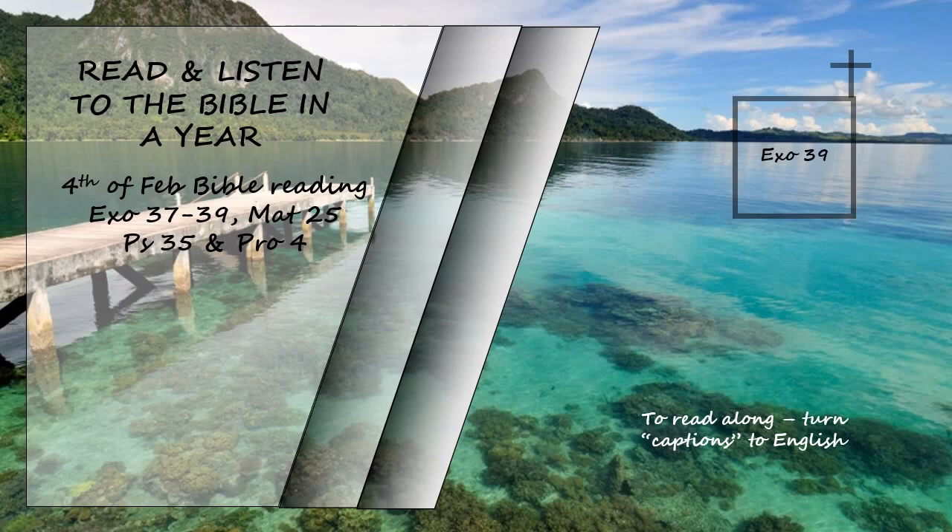Exodus chapter 39. From the blue, purple, and scarlet yarn they made woven garments for ministering in the sanctuary. They also made sacred garments for Aaron, as the Lord commanded Moses. They made the ephod of gold and of blue, purple, and scarlet yarn and of finely twisted linen. They hammered out thin sheets of gold and cut strands to be worked into the blue, purple, and scarlet yarn and fine linen, the work of skilled hands. They made shoulder pieces for the ephod, which were attached to two of its corners so that it could be fastened. Its skillfully woven waistband was like it, of one piece with the ephod, and made with gold and with blue, purple, and scarlet yarn and with finely twisted linen, as the Lord commanded Moses.